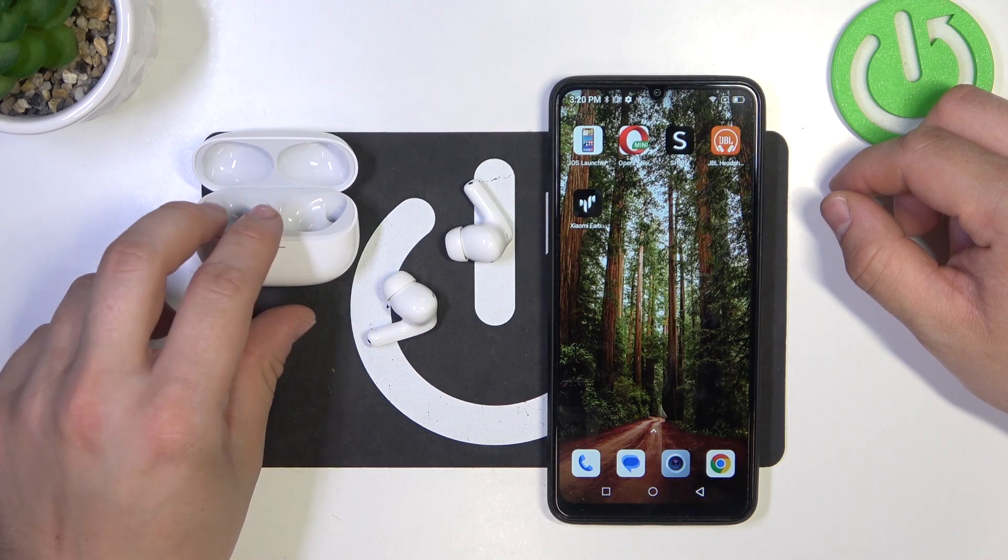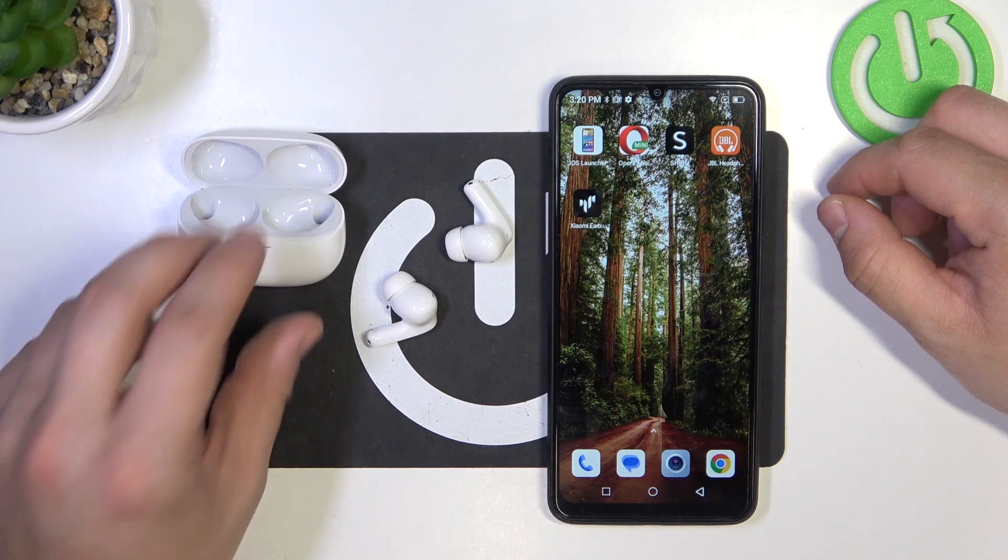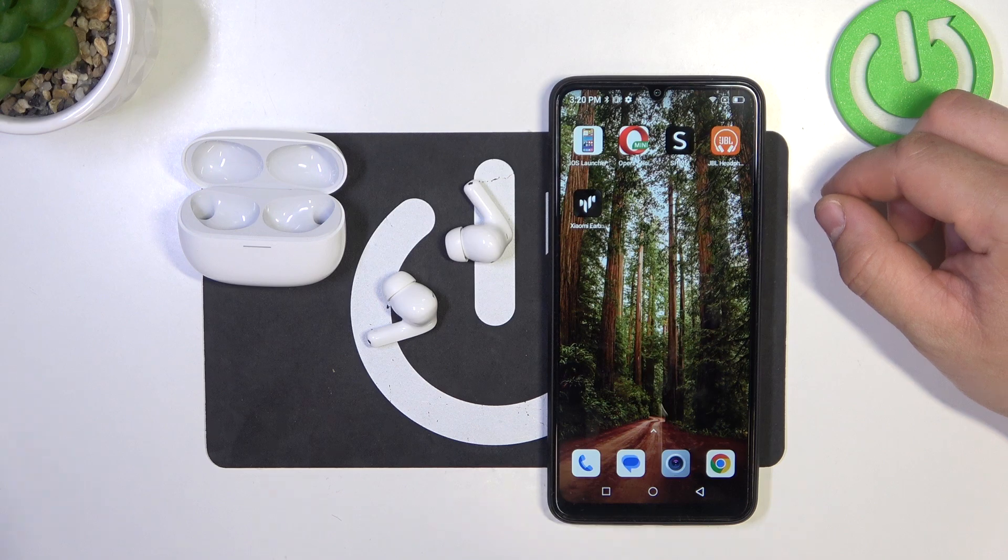Hello, in front of me I've got a Redmi Buds 5 Pro. In this video I'll show you how to perform a factory reset of your earbuds.